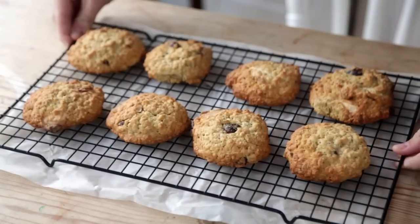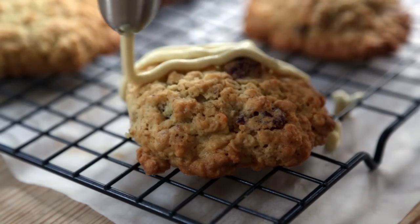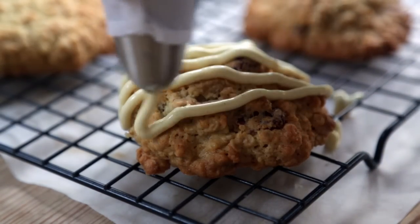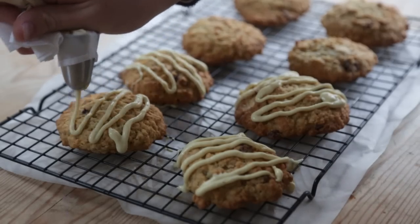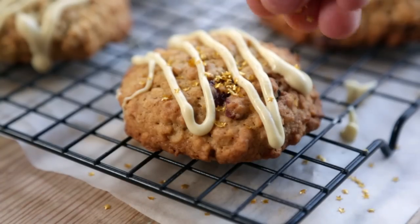When they're done, take them out and allow them to cool completely on a wire rack. I love to finish them off with a drizzle of white chocolate over the top. And just because it's Christmas, a little sprinkle of edible gold stars.